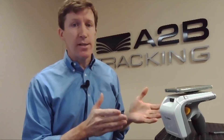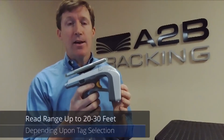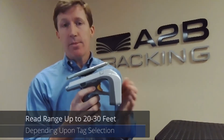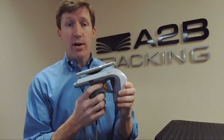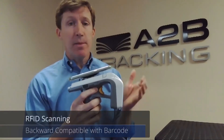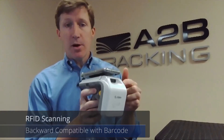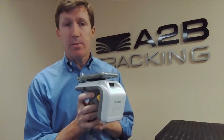This combination of devices is great for a number of reasons. This RFID reader can read RFID tags up to 20, maybe even 30 feet away, all dependent upon the tag you choose and the items that you're applying it to. It also has a trigger, which can work backward compatible with any existing barcodes that might be on your items. The built-in imager allows you to do both RFID and barcode scanning, so you have full backward compatibility with any existing barcode system.